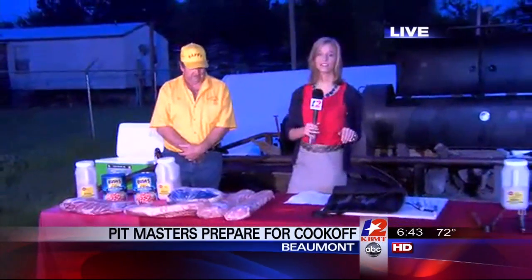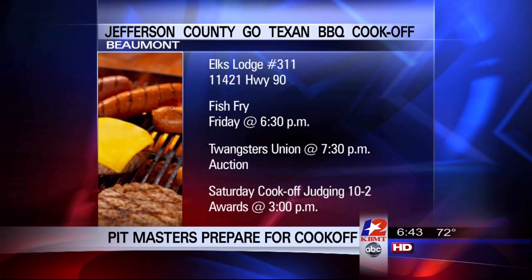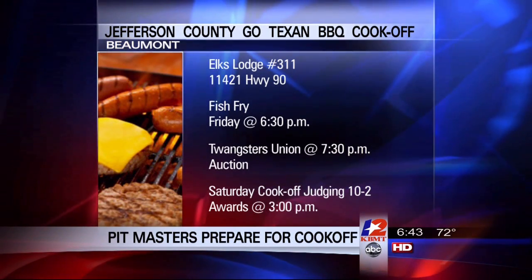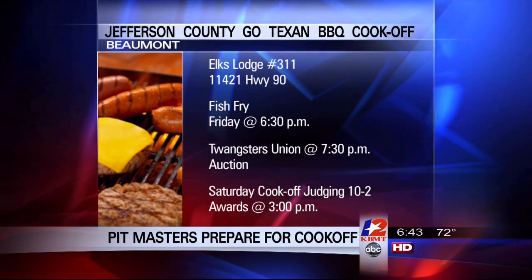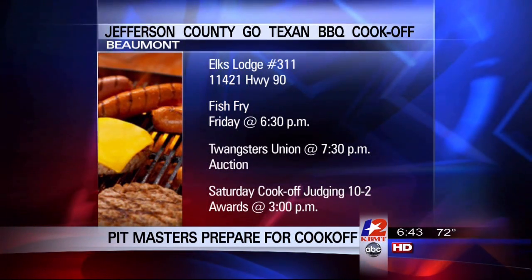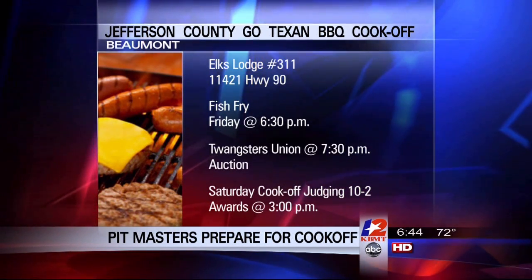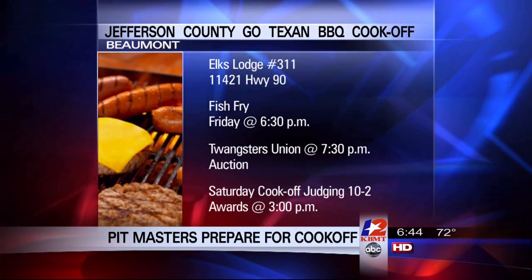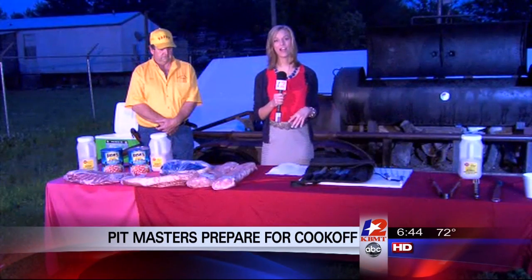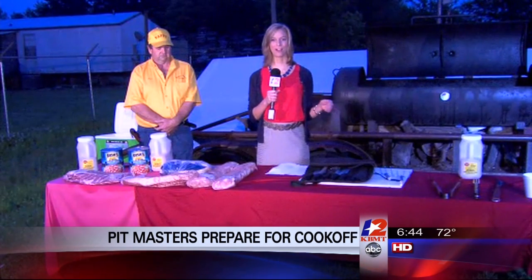Best of luck to you. For all you hungry Southeast Texans, come out to the Elks Lodge tonight — they're actually having a fish fry dinner at 6:30 here at the Elks Lodge. There's going to be music, an auction, and then the cook-off competition judging starts tomorrow on Saturday from 10 to 2. Awards are at 3. For all the details go to JeffersonCOGoTexan.com. All the money raised from this cook-off is going to scholarships for Texas students — that is the best part of the whole deal. Along with getting that good barbecue, you're also helping out those scholarship funds.